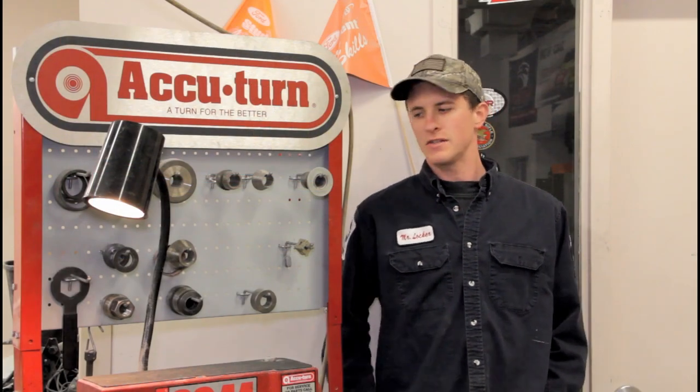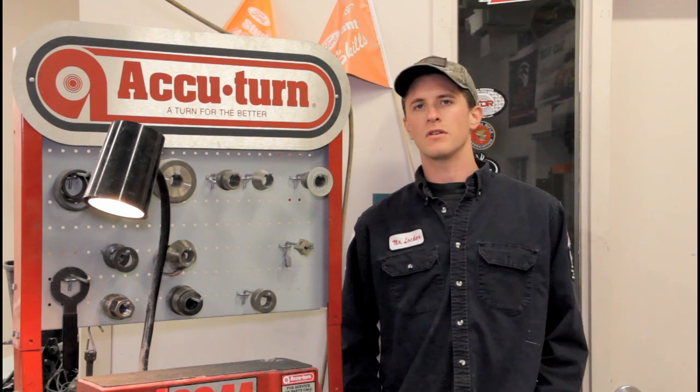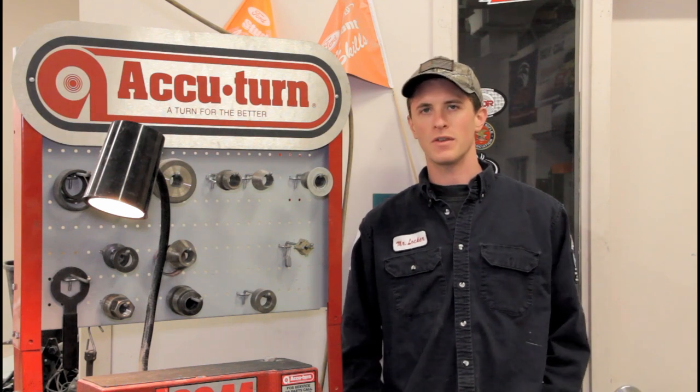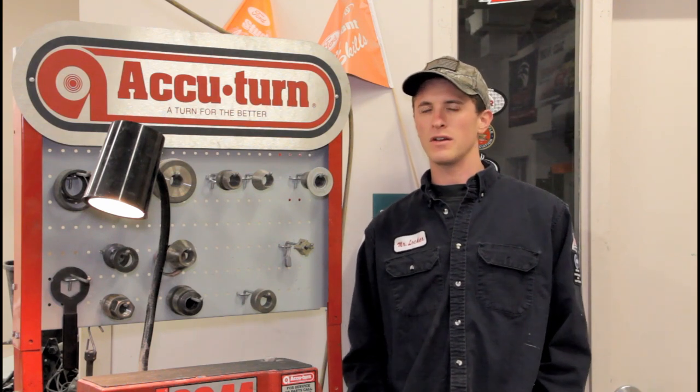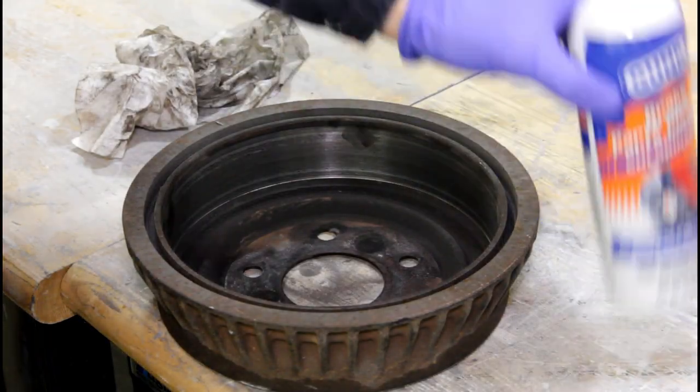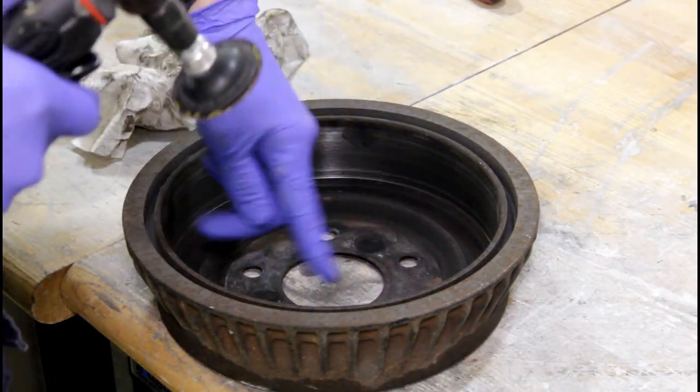Welcome back. Today we're going to take a look at turning a drum on this Accu-turn lathe - pretty close to the same way we turn the discs. Turning drums is something done fairly often; even when they're new they seem to be warped. I do turn drums not a lot, but a little bit more often than discs. Some brand new vehicles are still using them, but we typically get older clientele. First things first, just like on the rotor, we're going to clean up the inside.